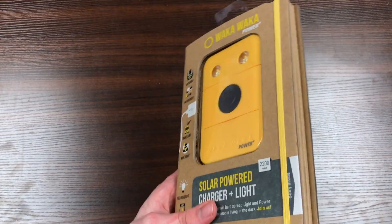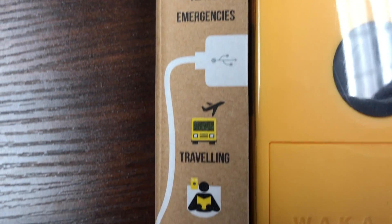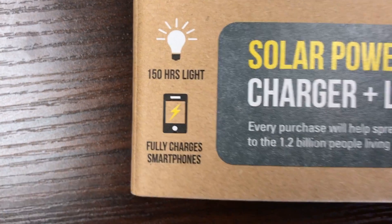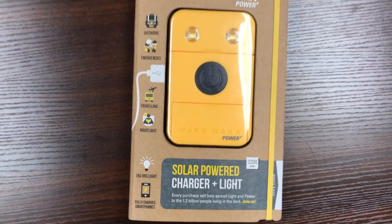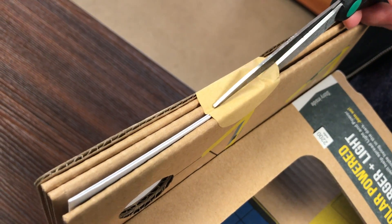As you can see, it comes in a very elaborate case here. This light looks like it would be great for camping. It's got a full battery life after just 12 hours in the sun, and it can last for about 150 hours, which is pretty crazy.